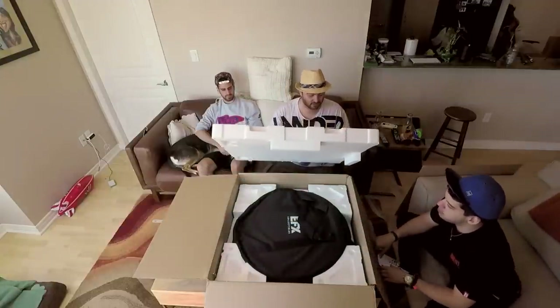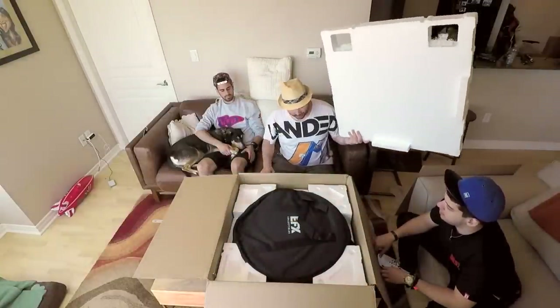Is there anything else in here? Oh, there's a bag. There's a bag.